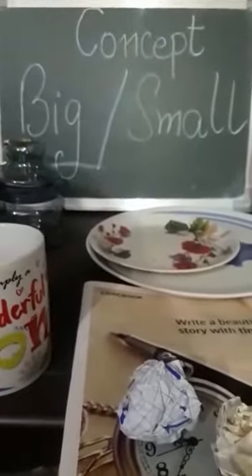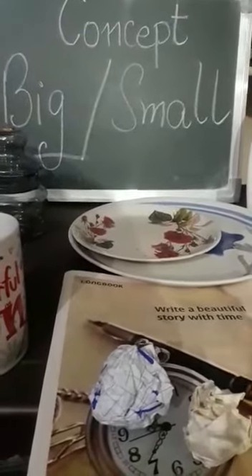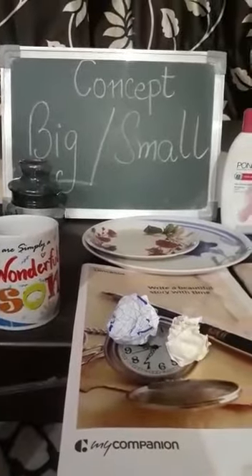Big, small. You have to crush it as much as possible to make a small ball. Big, small. I hope the big and small concept is clear to all. Thank you.